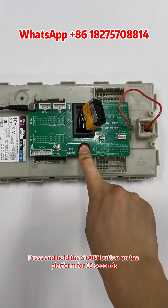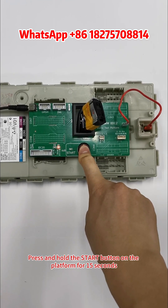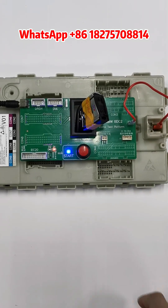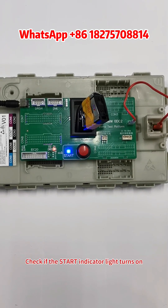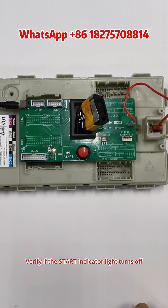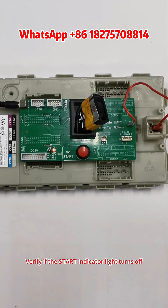Press and hold the Start button on the platform for 15 seconds, then quickly tap Start three times. Check if the Start Indicator light turns on. Press Start three times again and verify if the Start Indicator light turns off.